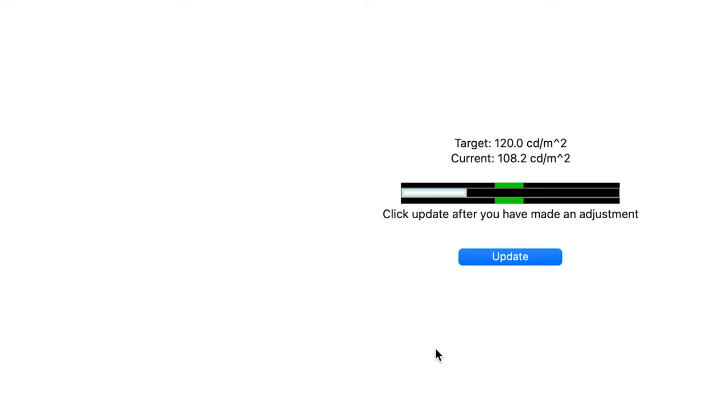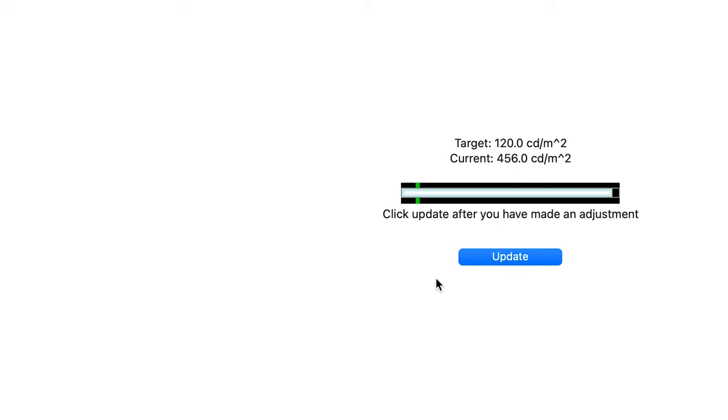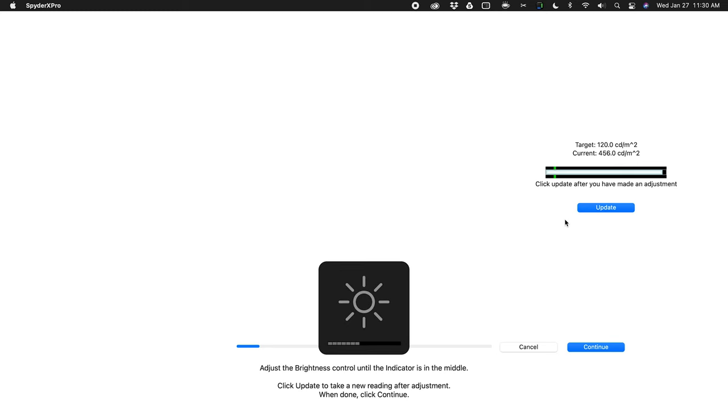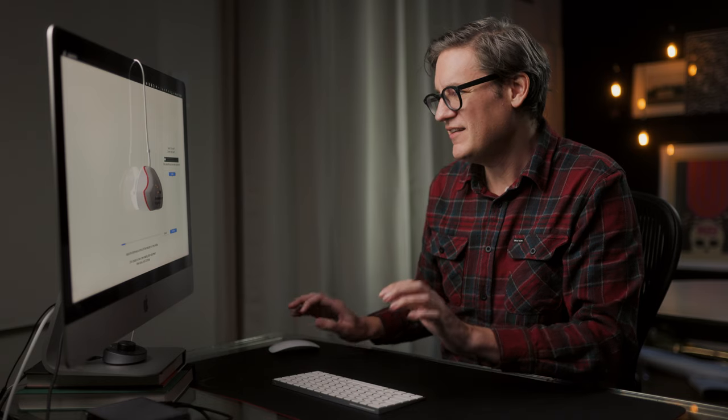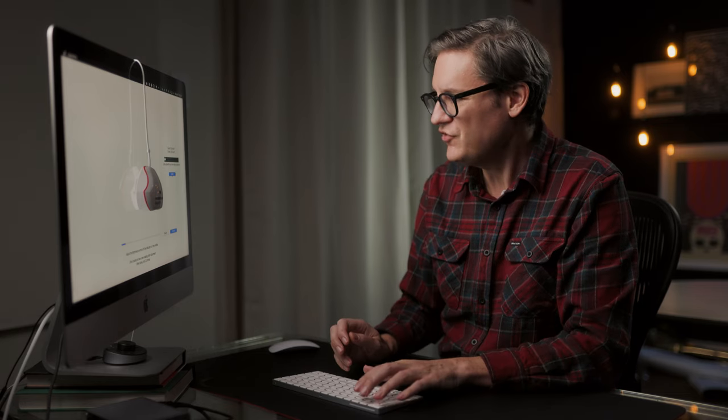The software is reading that the current brightness value of my display is 108.2 candela per square meter, while the target is 120. Let me crank it all the way up to default brightness — click Update — and it comes in at 456 candela per square meter, which is crazy bright. So what you want to do, since I'm using an iMac, is use the keyboard to bring it down, clicking Update each time you raise or lower the brightness.